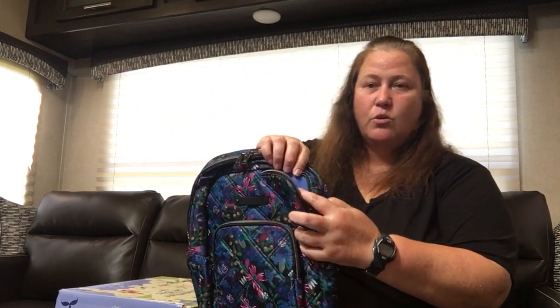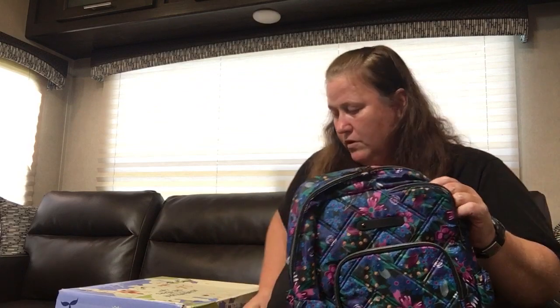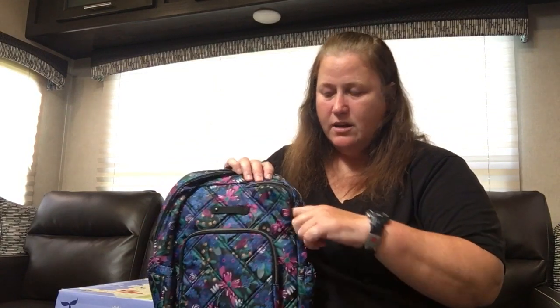Anyway, there's this other pocket in the corner with a zipper. It is a fleece-lined pocket, so you can use this for sunglasses or your cell phone. I have the 13 Pro Max and it fits well in there — it goes all the way down to right here. So there's a little extra height, and if you have a bigger phone, it is wider and taller. Plenty of space.